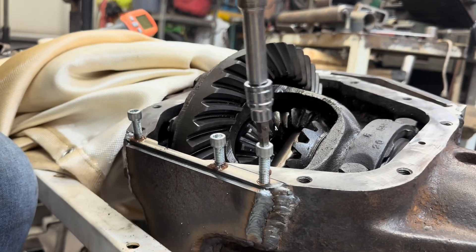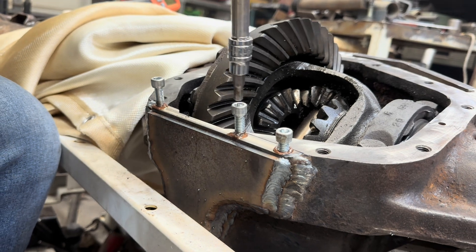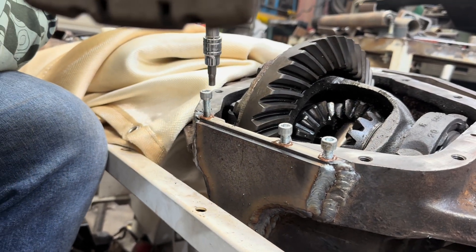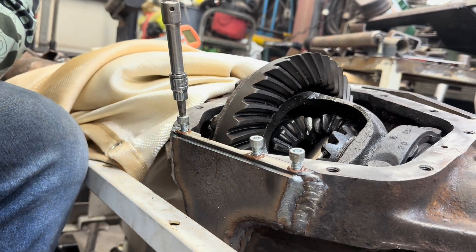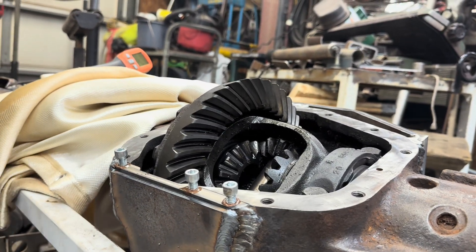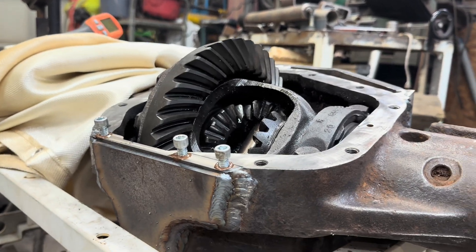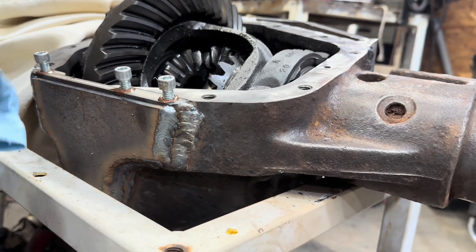Let's put these bolts in and hopefully keep our threads okay. I probably didn't need to do that, but I didn't know if the weld would warp them being right there. Let's wipe this clean and then pull out this plate and do that.